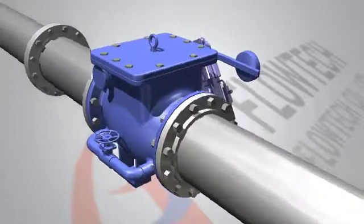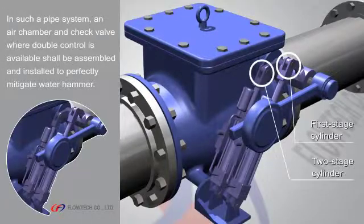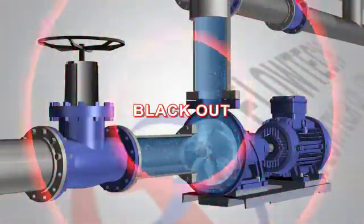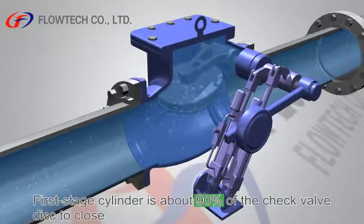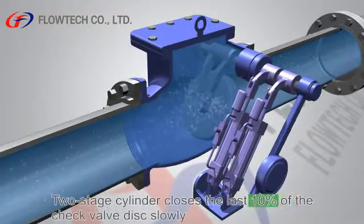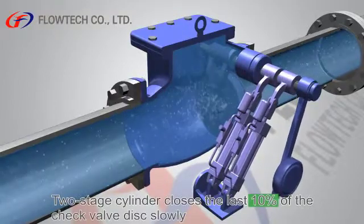In such a pipe system, an air chamber and check valve where double control is available shall be assembled and installed to perfectly mitigate water hammer. When the pump suddenly stops due to a blackout or other factors and the water stored in the air chamber flows into the pipes, the one-step cylinder of the check valve type — in which two cylinders are attached — operates to close the check valve disk by about eighty percent. The remaining twenty percent is slowly and stably closed by the check valve's two-step cylinder while the disk withstands the pipe water.